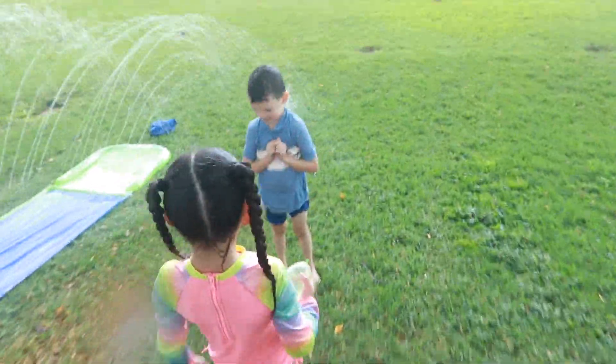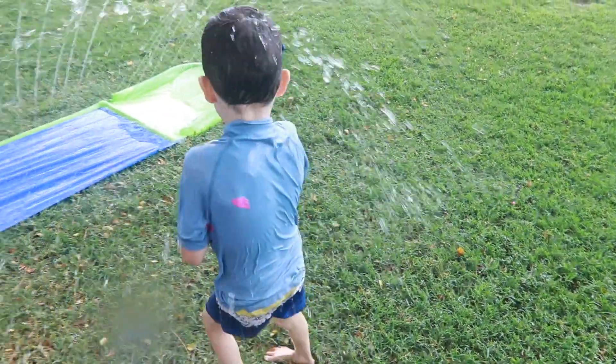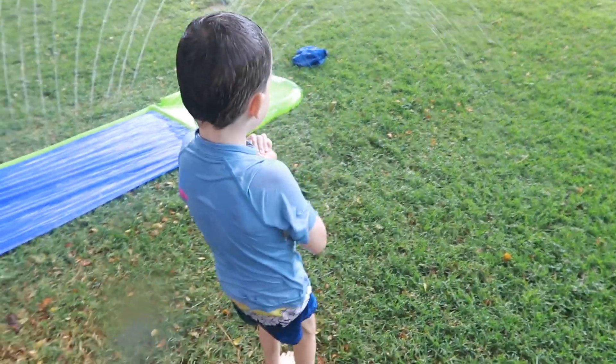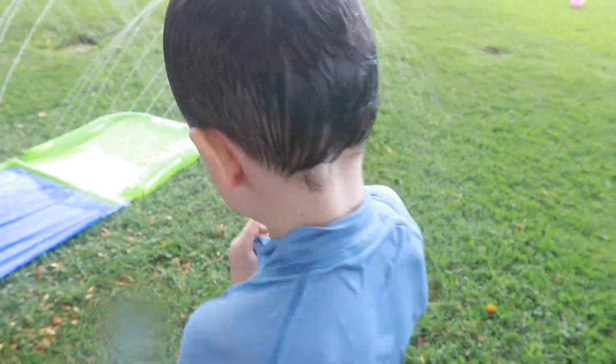Are you ready for it? Ready, set! Oh, two misses. Oh whoa, there was one! One hit and three misses. I think you won too!